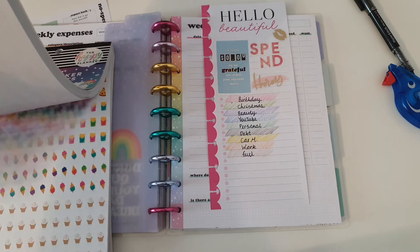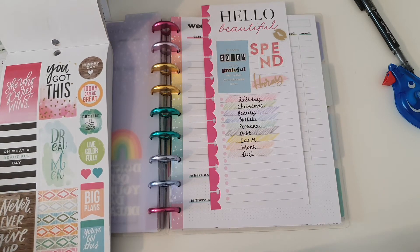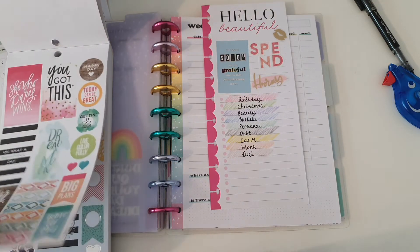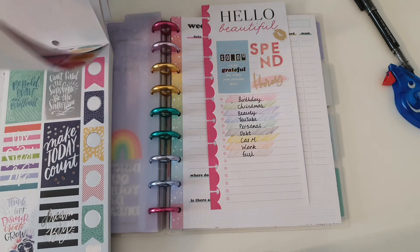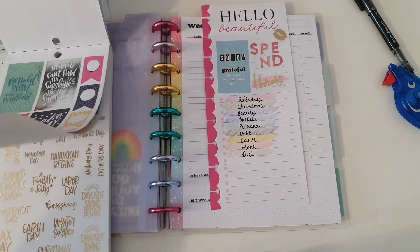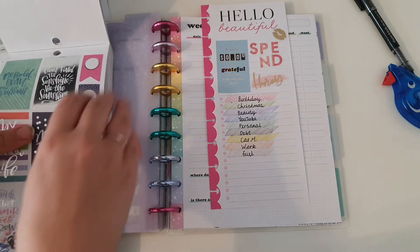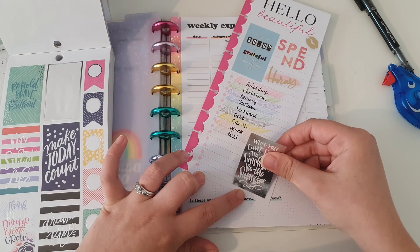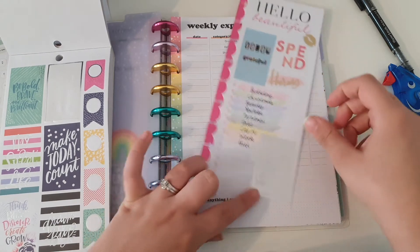I don't really want to use mermaids. Let me look at these motivational stickers - 'never ever give up,' 'you've got this,' 'make today count,' 'my sweet life,' 'when you can't find the sunshine be the sunshine.' I feel like I want to put one here. I might do this one - put it in this corner.